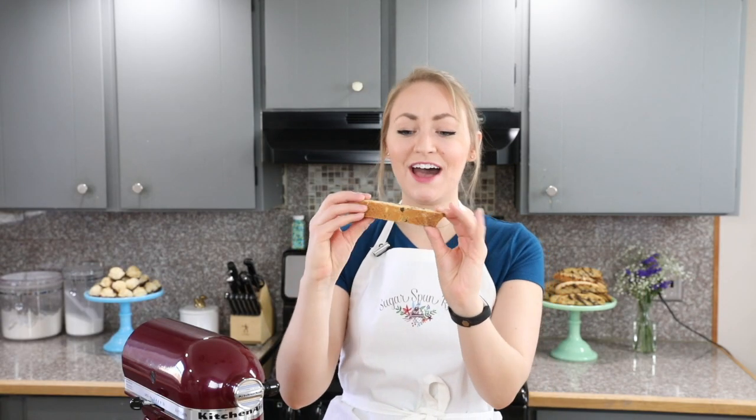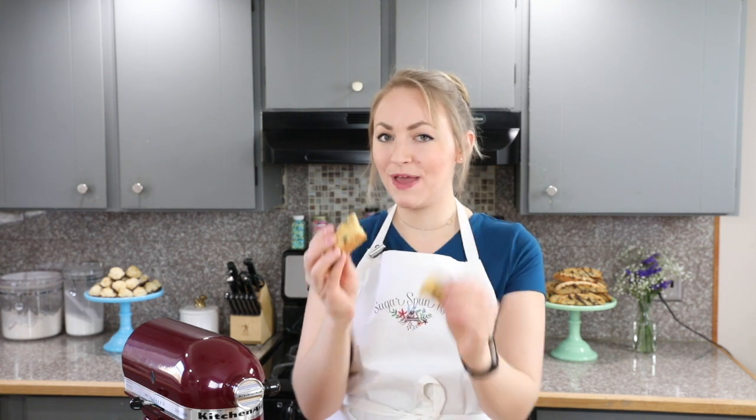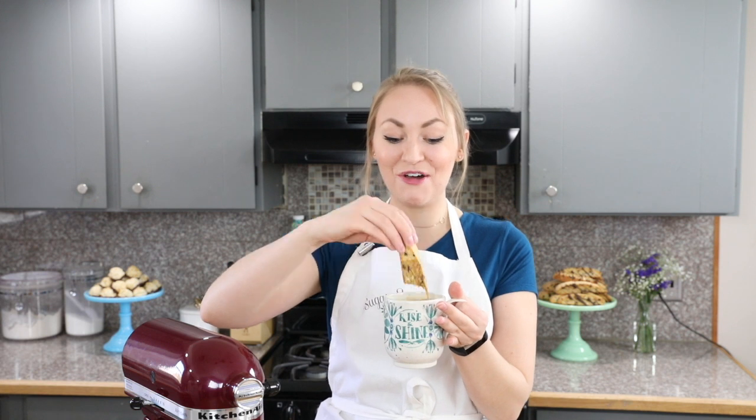And that is how you make biscotti! It is nice and crisp and it is so great for dunking in your coffee. I think you guys are going to love this recipe. As you saw, this recipe is really easy, so go ahead and try it at home. Try it with different items and let me know what you think. Thank you so much for watching and I'll see you next time.